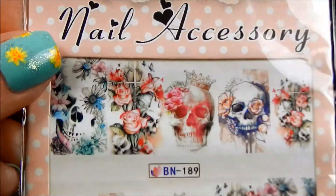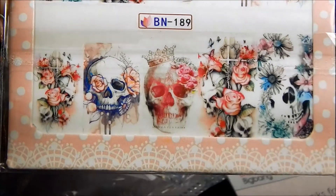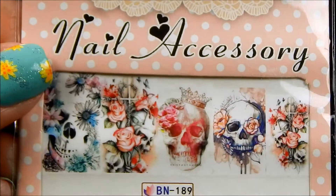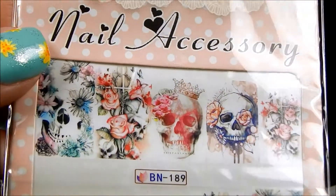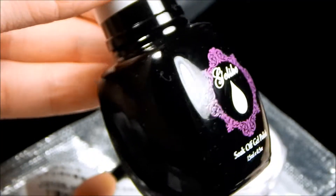Also from them I got these pretty water decals — they've got skulls, flowers, and roses. I have some ideas for these and I'll probably do a nail art look in a few days with them, so stay tuned for that, and I'll give a really good overview of how they are and how they apply.